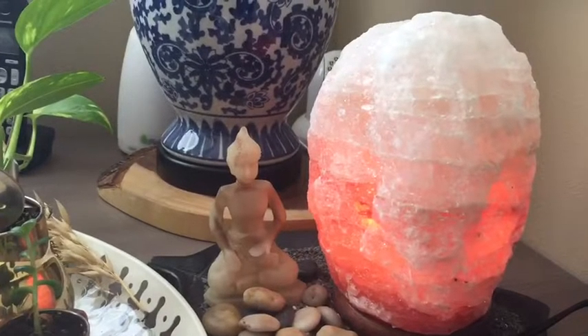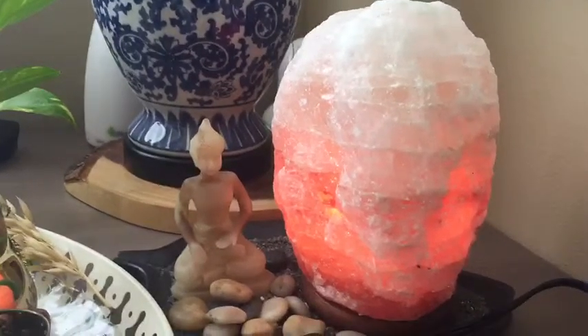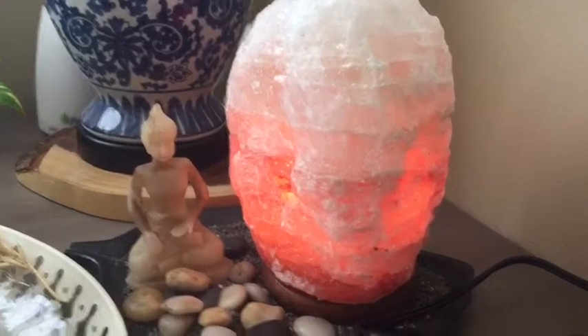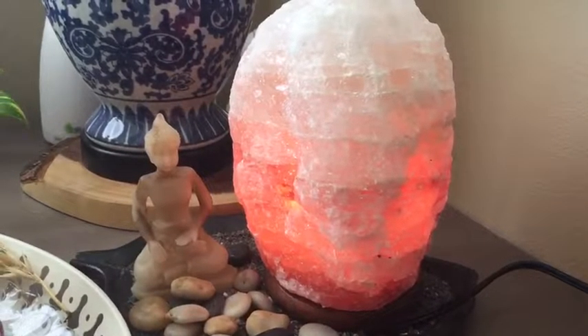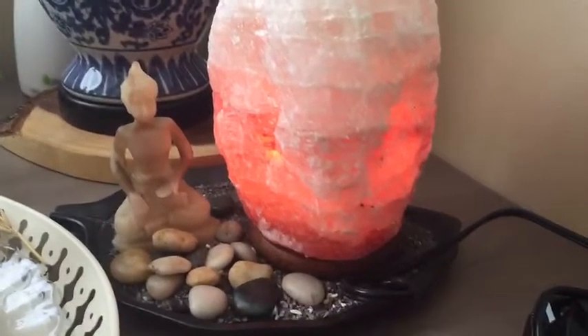Hi, I'm here to review a Noble Life Himalayan rock salt lamp. I was expecting it to be small, but this one is really heavy and bulky. So far I've been loving it.